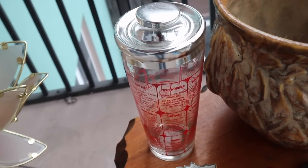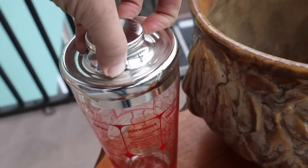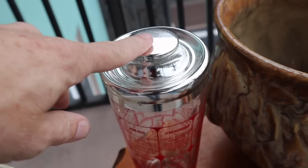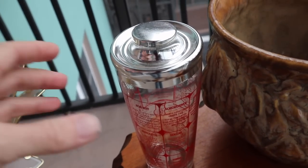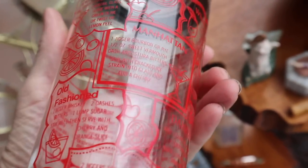For $8, I picked up this shaker with the recipes on it. I usually get about $20 to $25 for the vintage cocktail shakers. If you take the cap off it has a strainer in it. This is the 1970s era where it's got the recipes on the side.